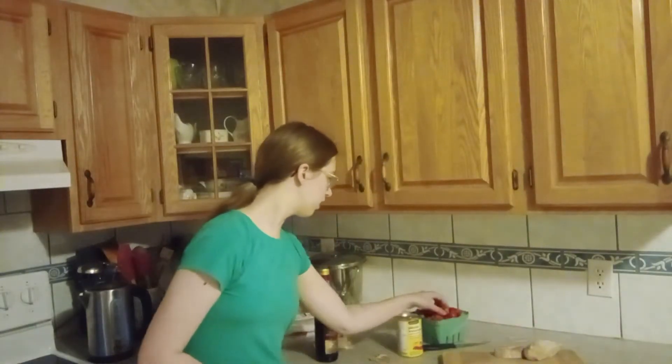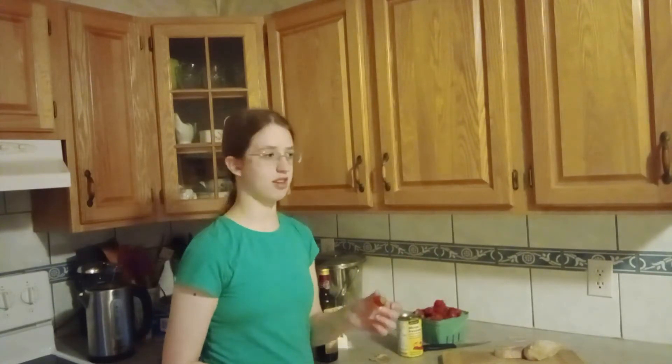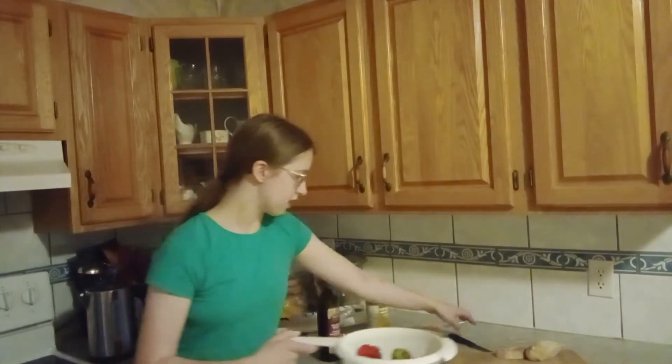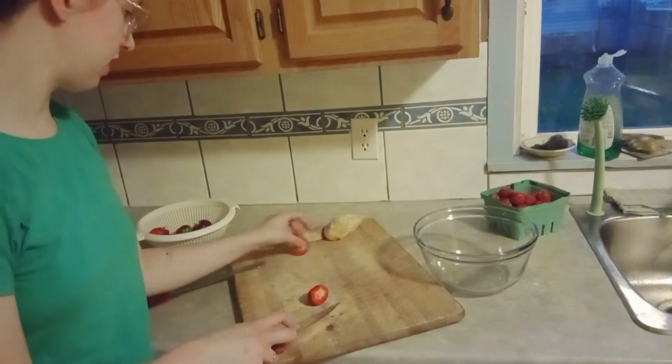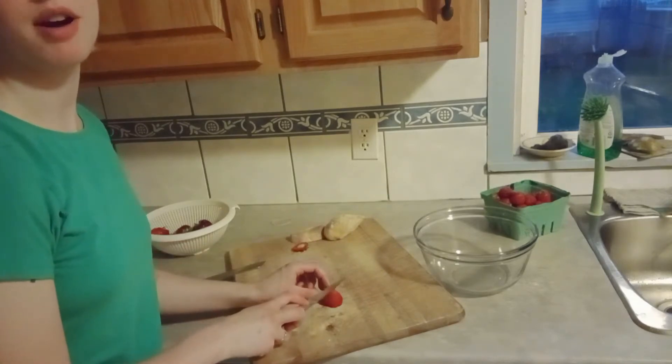Pop the bread in the oven. While that toasts, make sure your strawberries are clean — go ahead and wash them. Now they're clean but still have their leaves, so I'm going to cut all the leaves off. The recipe says to use 10 strawberries, but I really like strawberries so I'm using 12. To prep them, just cut off the tops and set them aside.